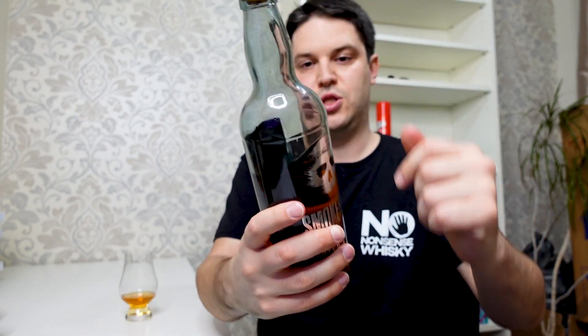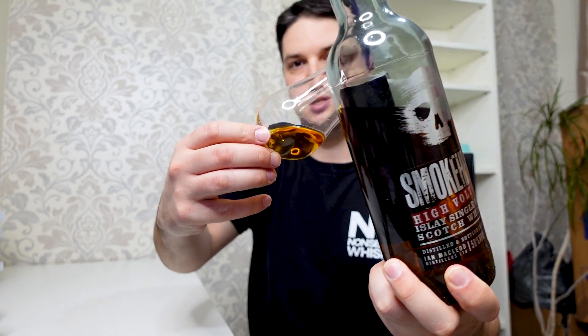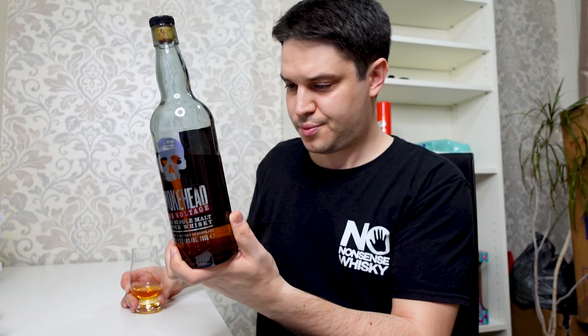That said, let's get into the actual Smokehead High Voltage and see what we've got. It's a beautiful looking bottle — it's got that kind of smoky glass to it so we can't really see what colour it is; you can see maybe a slight difference but not too much. This is an Ian McClure distiller's bottling and it's a single malt Scotch whiskey from Islay. This is the High Voltage version — the standard Smokehead is one that I really like. I can't remember if I've covered it on the channel or not yet; I've never owned a bottle myself so I think probably if I did cover it it was a sample, but in any case I should re-review it.